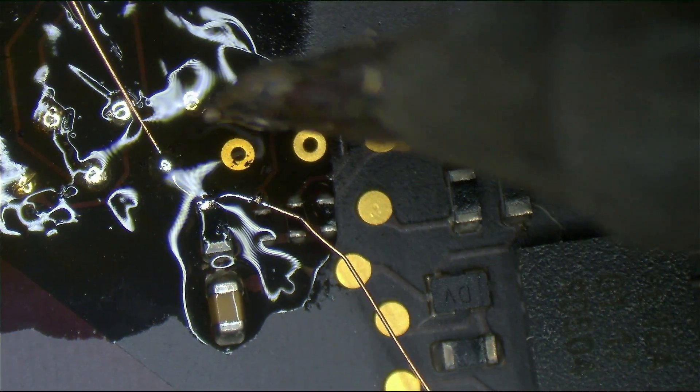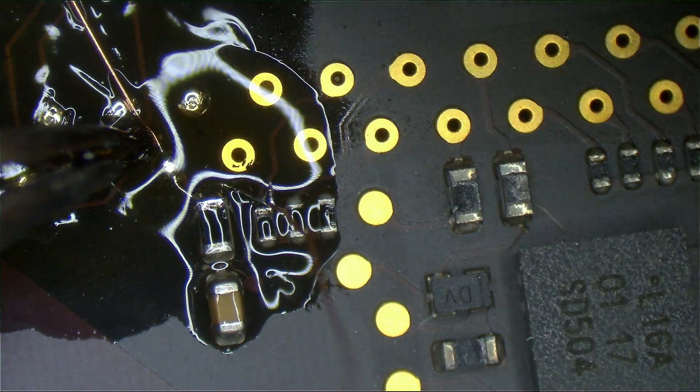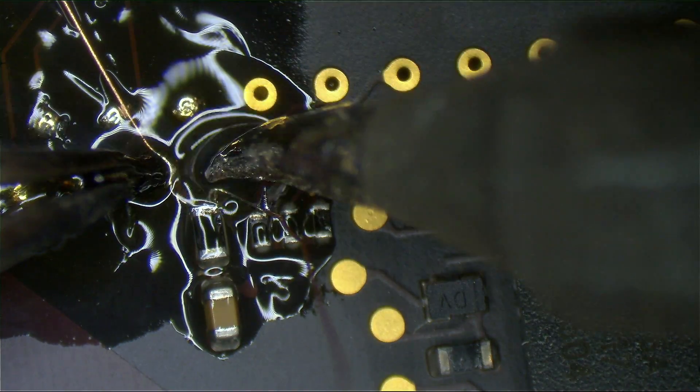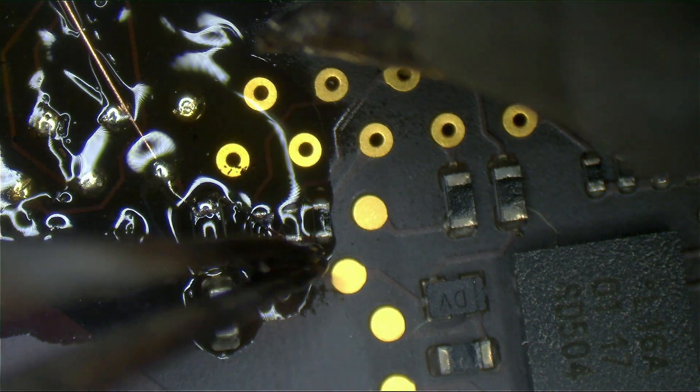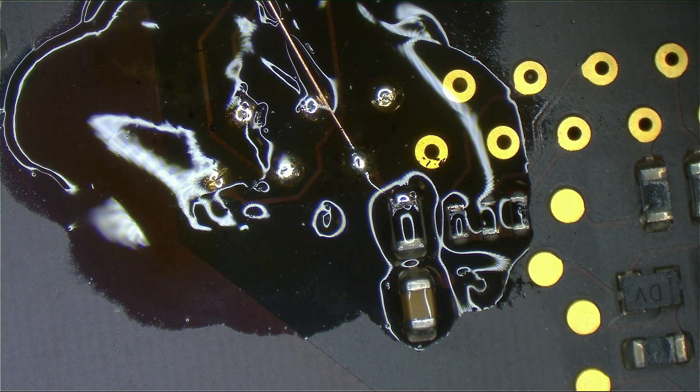Now we can lower the wire for even more OCD, make it perfectly flat on the board. Did I just say OCZ instead of OCD? I can't believe I named a company that sells poor SSDs instead of OCD.